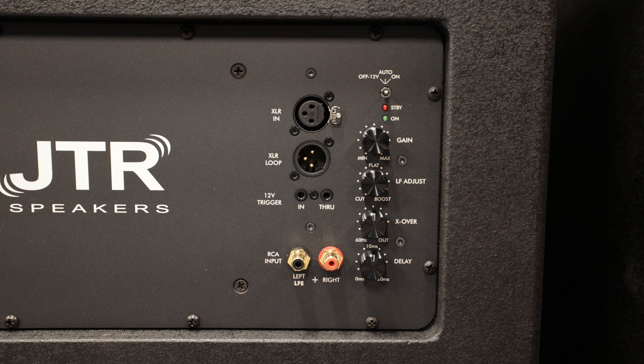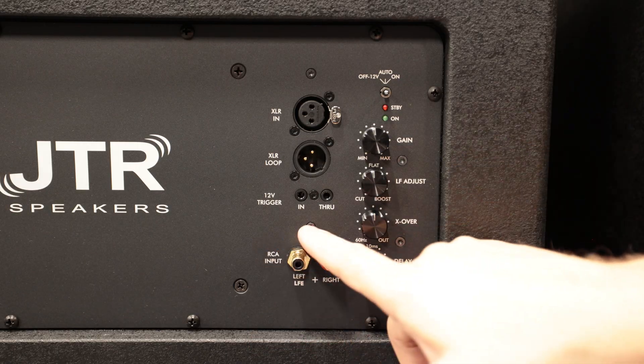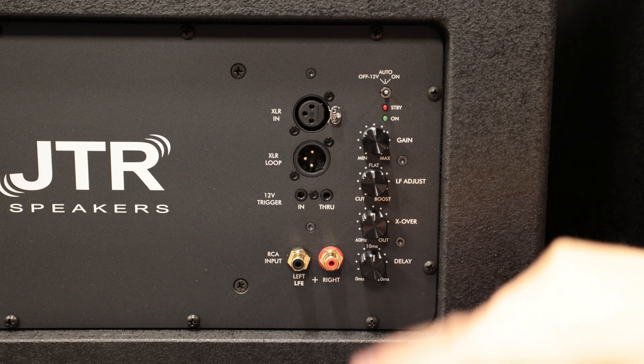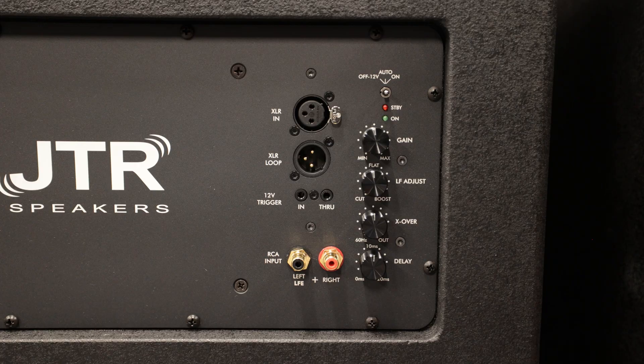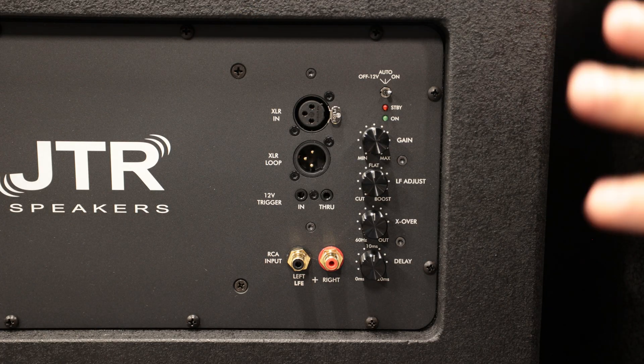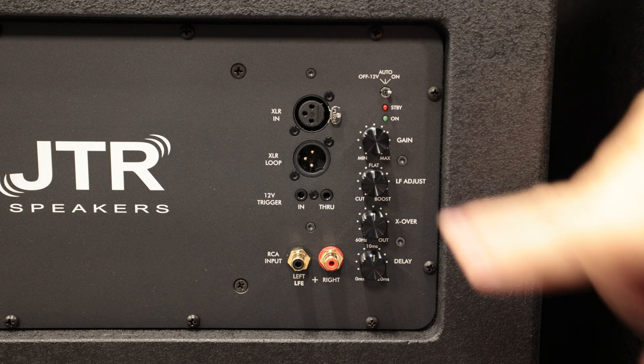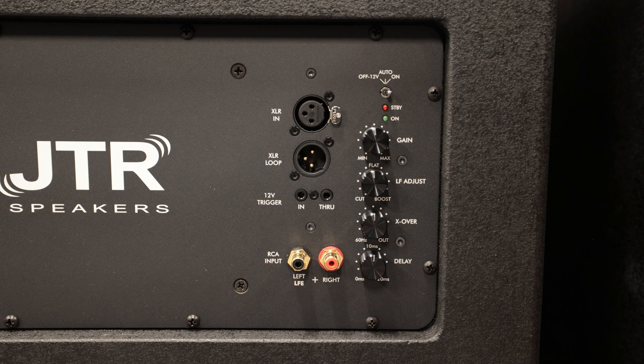What that does is every time you turn your AVR or processor on or off, it will send a small signal — or actually cuts that signal — to let the subwoofer know to turn on or off. In my setup, I just leave it on at all times. I don't ever want it to go to sleep or into standby mode. That's just a personal preference.